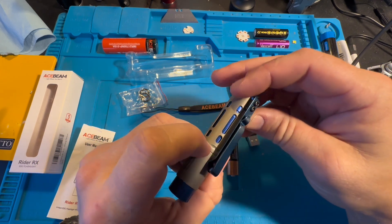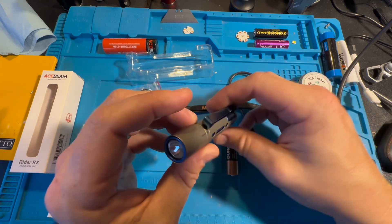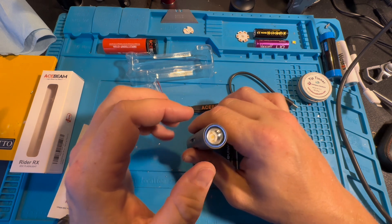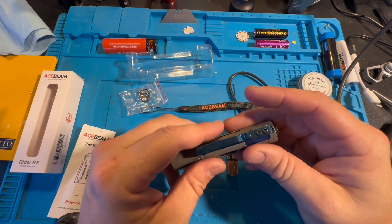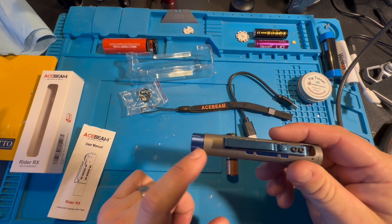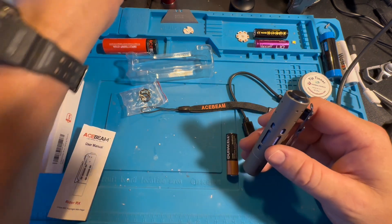There's a little indent that holds the belt clip in place. I haven't taken this apart and I don't think I'm going to modify it — I don't know if I'd put a 519A in here or make it throwier with an Osram LED. I think I'm just going to keep it the way it is. The blue on the belt clip is a little darker than the blue of the flashlight, but overall a really solid little light.